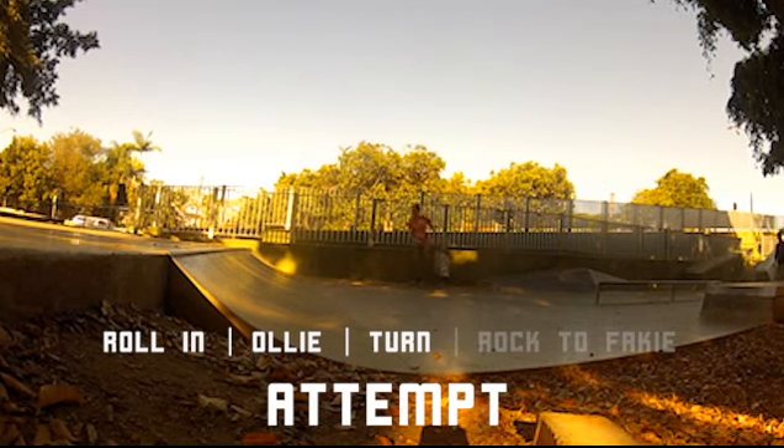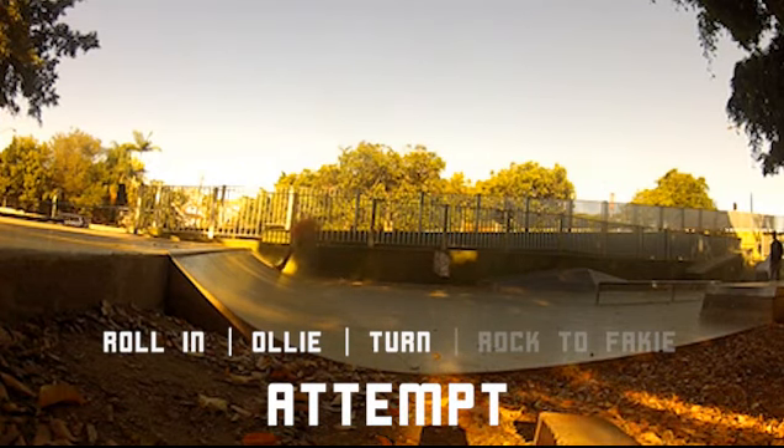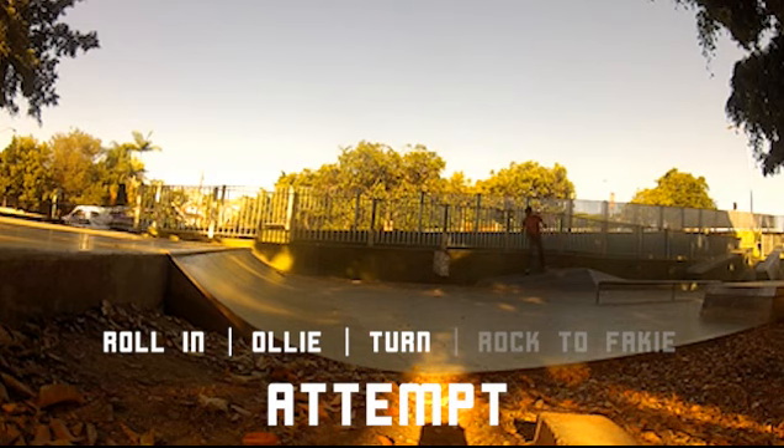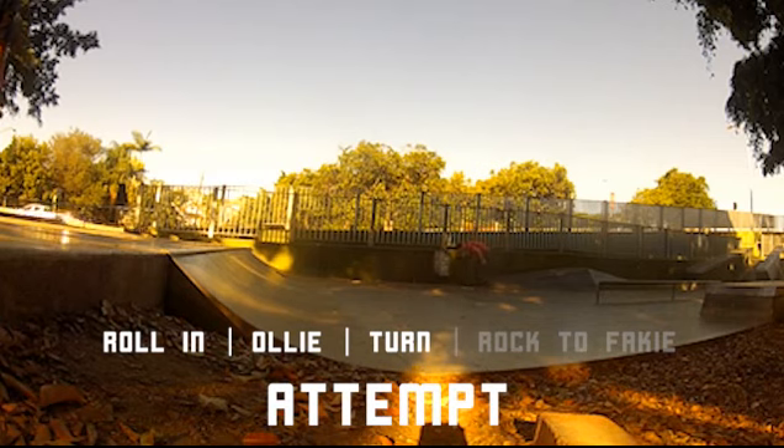Coming back to the rock-to-fakie — this is certainly the hard part for me because I had never done a rock-to-fakie before. In fact, I didn't know what that move was called before I started this line. Coming back fakie is really, really difficult for somebody who hasn't done it before.